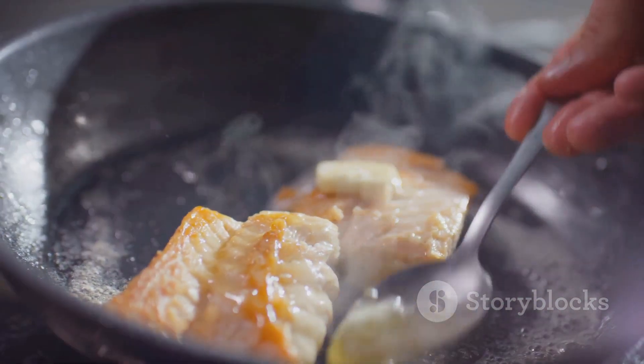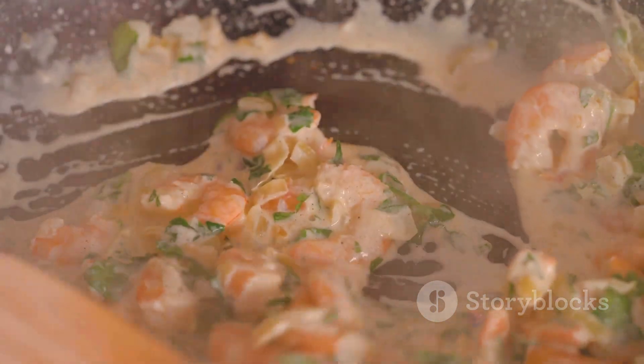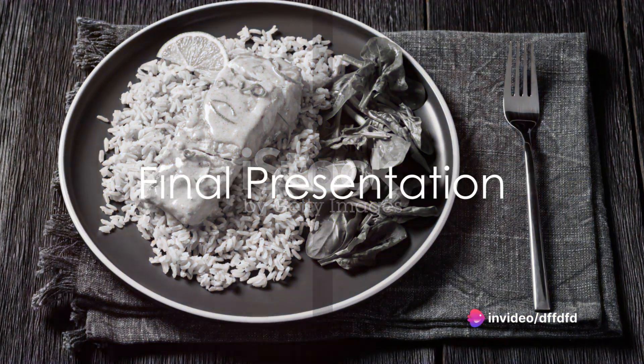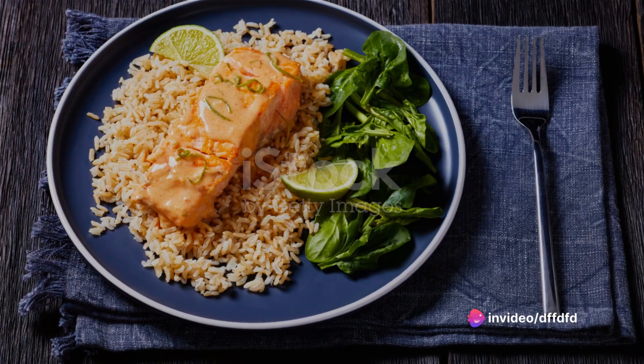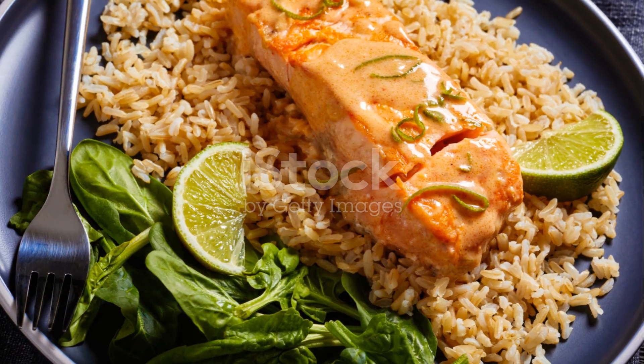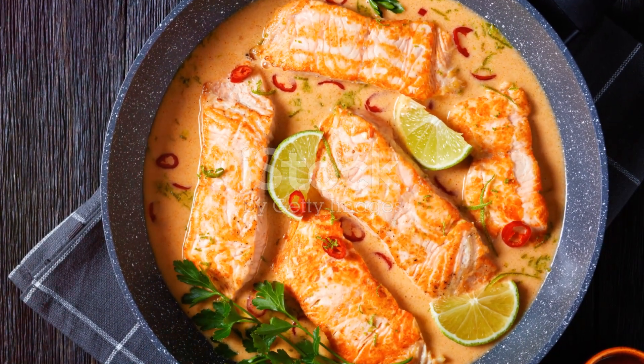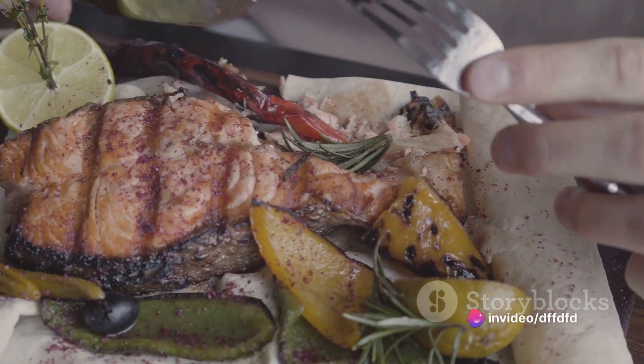Pour the prepared coconut sauce over the cooked salmon. Let it simmer for a couple of minutes, allowing the fish to soak up the creamy sauce. And there you have it — a delicious coconut lime salmon ready to be served. The tangy lime, aromatic garlic, sweet honey, and creamy coconut milk all come together to create a symphony of flavors that's sure to impress.